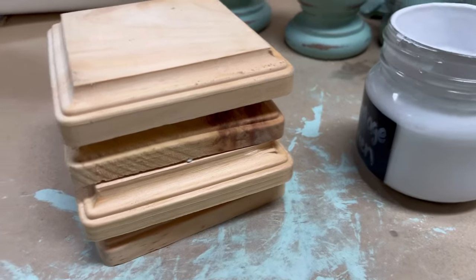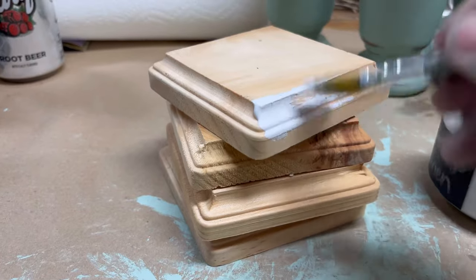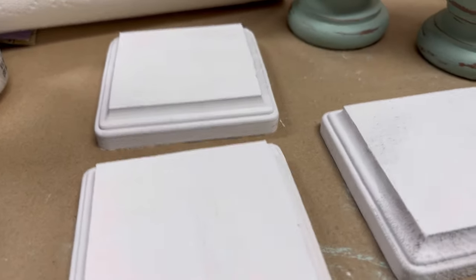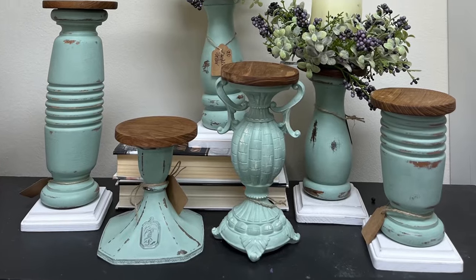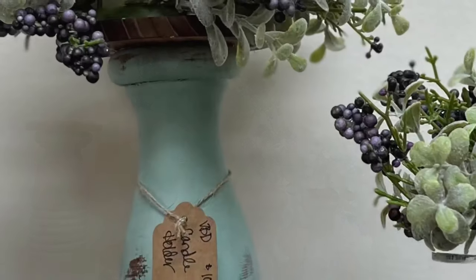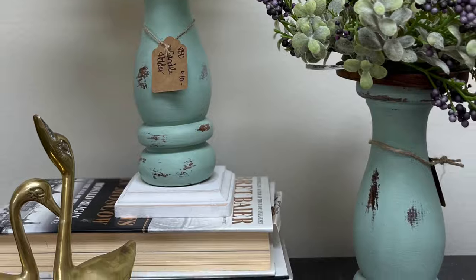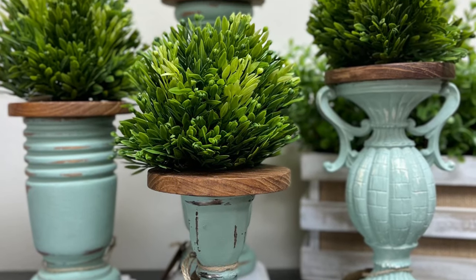To make these feel a little more modern, I painted the square bases at the bottom in the color Vintage Linen. I often stain these, but for spring the warm white felt like a better option. Here's a look at the grouping all together with some greenery — we sell the greenery on our website too, so check out vintagebdesign.com and let me know your feedback.